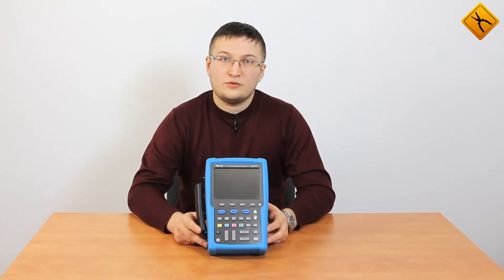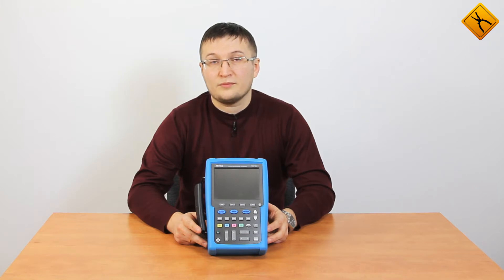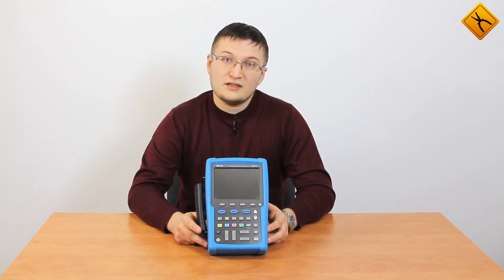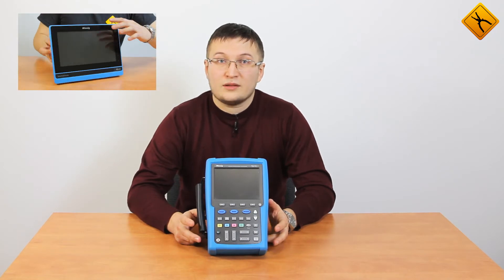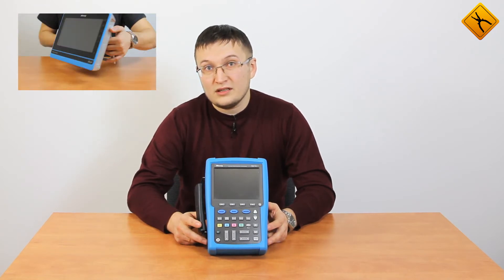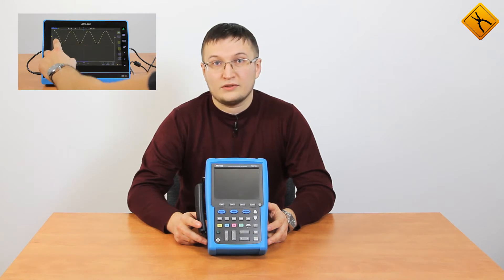Hello everyone. Today we are going to present the handheld digital oscilloscope from Mixig, a company known for its innovative solutions. For example, earlier we have reviewed Mixig's oscilloscope based on Android OS designed as a tablet PC.